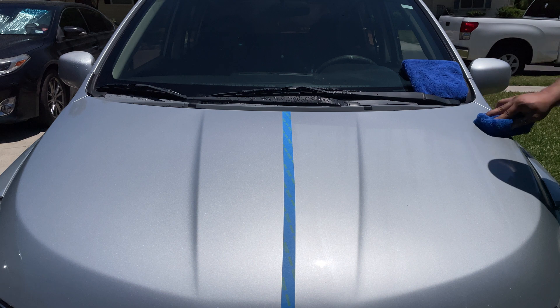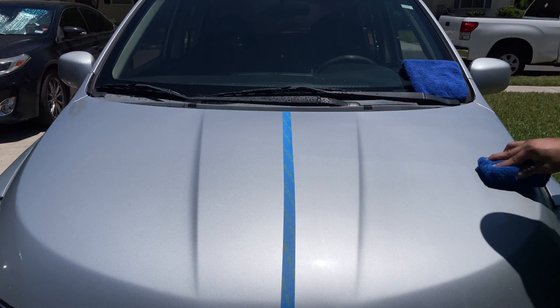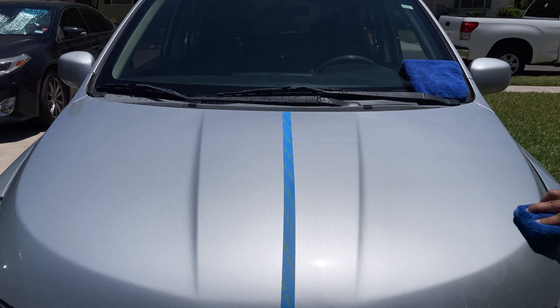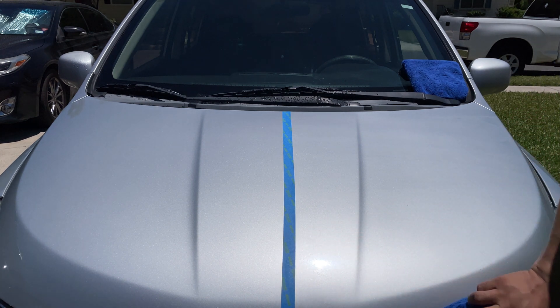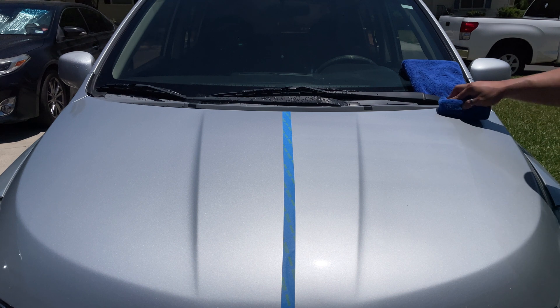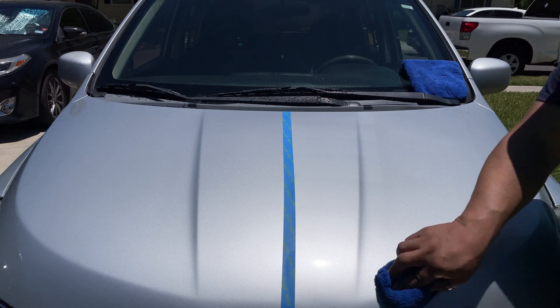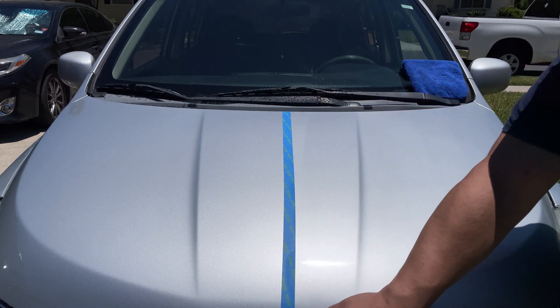Directions: shake well before use. Ensure paint is clean and dry before applying the product. If desired, correct your car's paint before applying, but this is not necessary for the product to fully bond to the paint. Spray onto a microfiber or foam applicator and apply to the surface in a crisscross pattern to ensure complete coverage. After application, allow product to cure and haze white, then buff off with a clean dry microfiber towel. After buffing, no cure time is needed before being introduced to water.